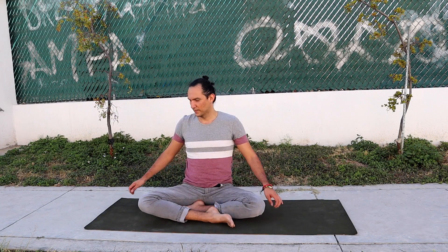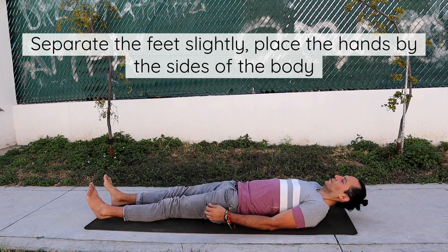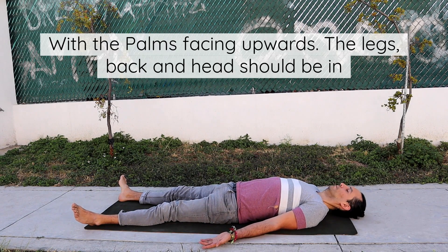Shavasana Technique. Lie flat on the back, separate the feet slightly, place the hands by the sides of the body, about one foot away, with the palms facing upwards.